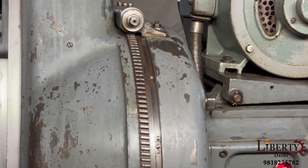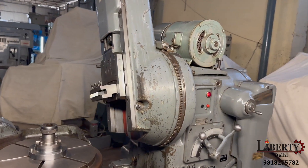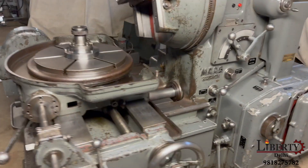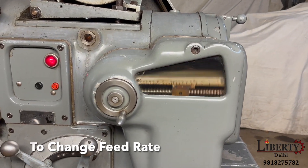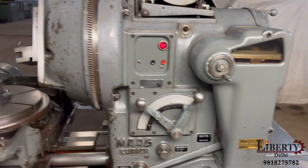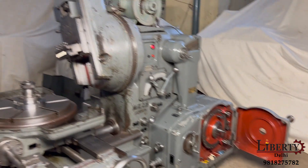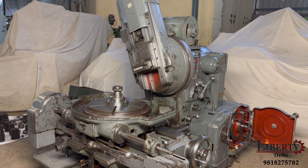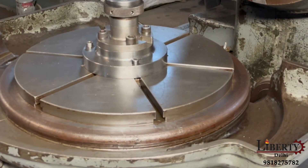We have to rotate to the other side — we can rotate it in this machine. This is the control disc; this is to set the rate of feed. We have started the machine for gear cutting and we can see the rotation of the table in-feed.